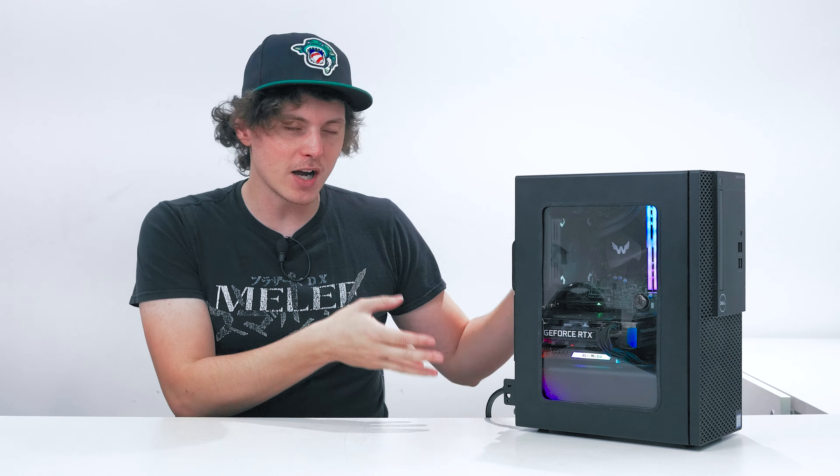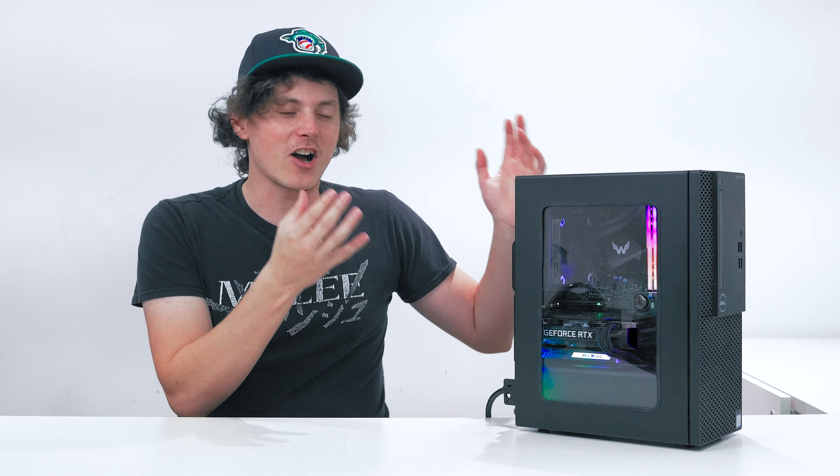Just when I thought Optiflex was fully finalized and finished and I couldn't get this thing to go any faster, I was wrong. I have found another upgrade for Optiflex and that's what we'll be doing in today's video. What is up everyone, my name is Ken also known as Wiltshire. In today's video we will be upgrading my modified Dell Optiplex 7070, known as Optiflex.